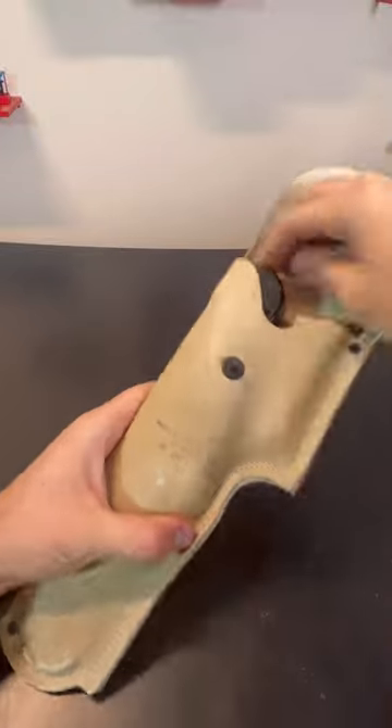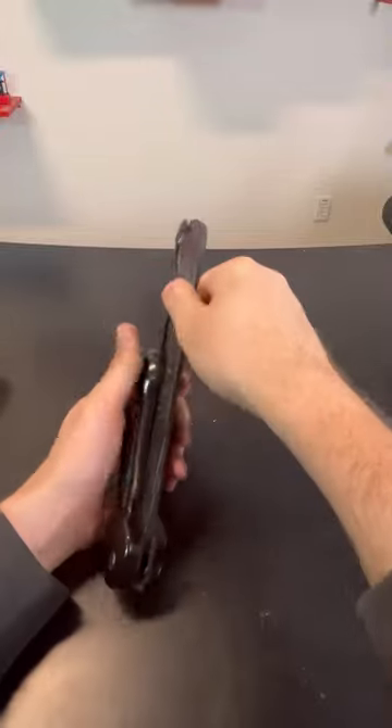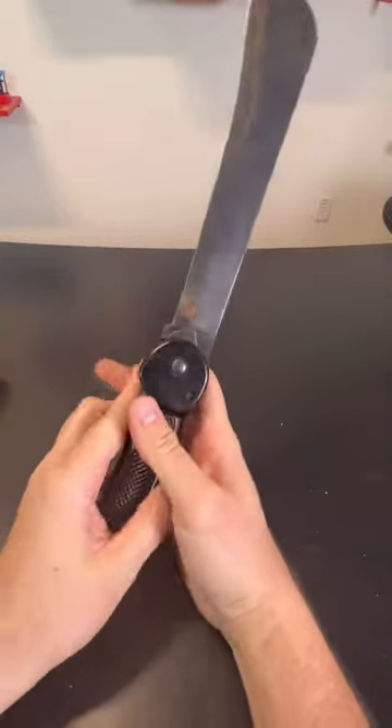There's a sharpening stone, and then there's a folding machete. So what you will do is just pull on that, and this just will fold into here.